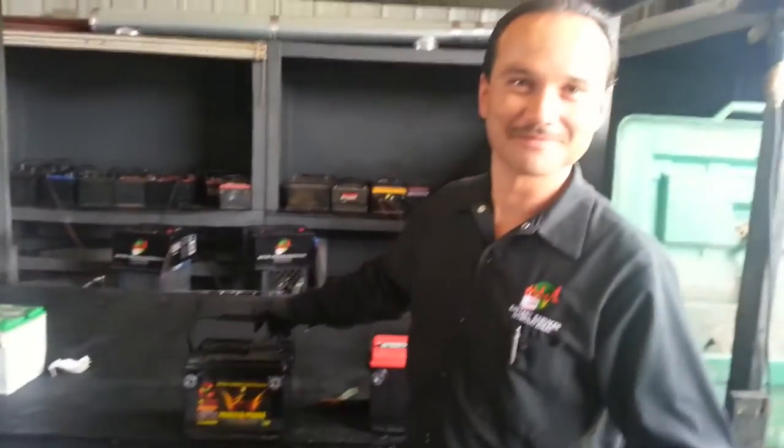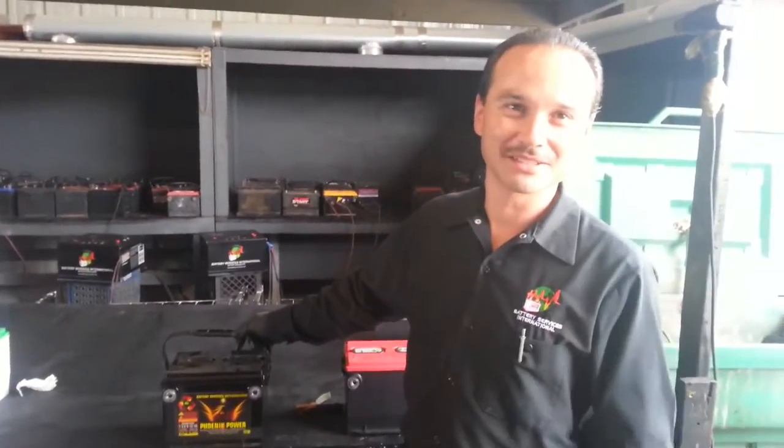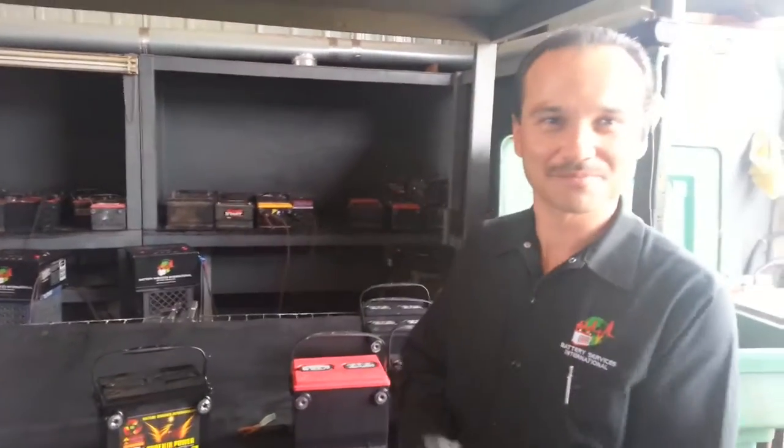Even better. Good product, low price, great quality. Thank you very much and we wish you the best.